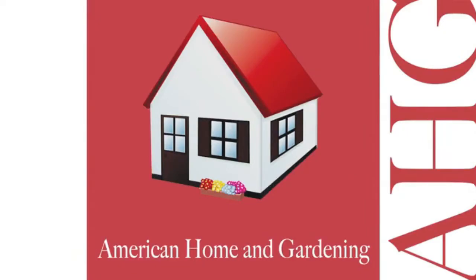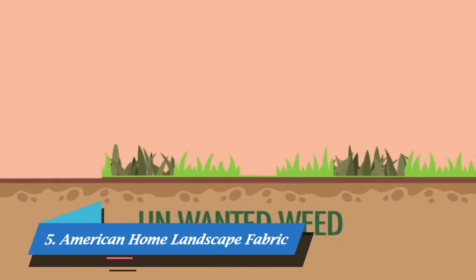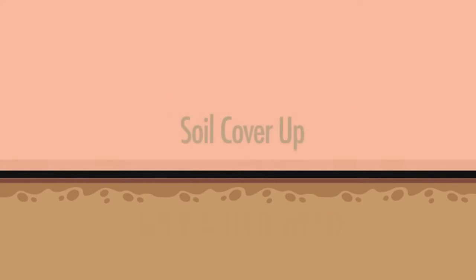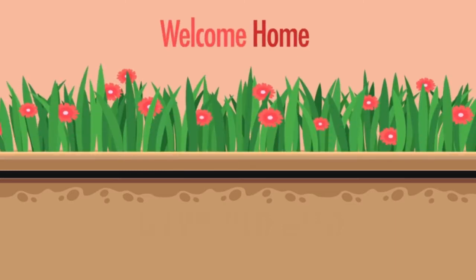Welcome to America Home and Gardening. We offer different lines of fabric for your daily use. Once you prep the ground, lay our fabric down and just cover it with soil, mulch or dirt, and see the results you want to see. Welcome home to AHG.